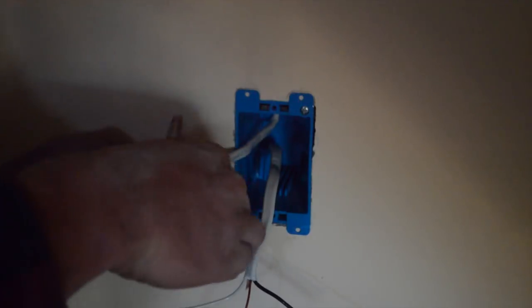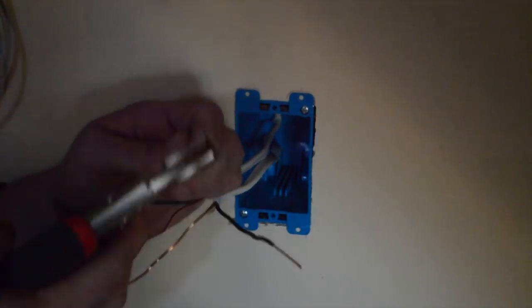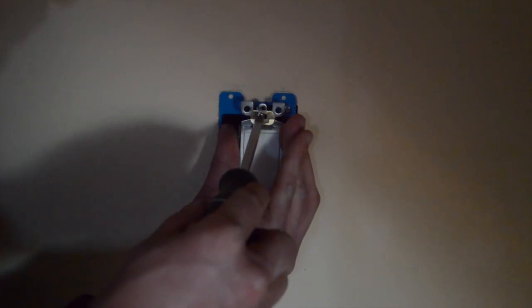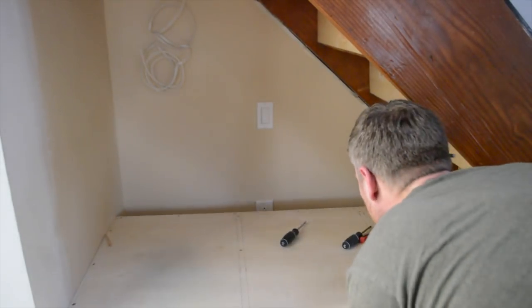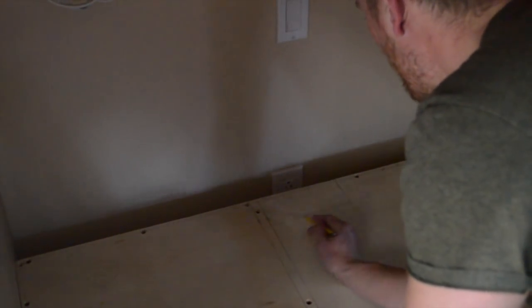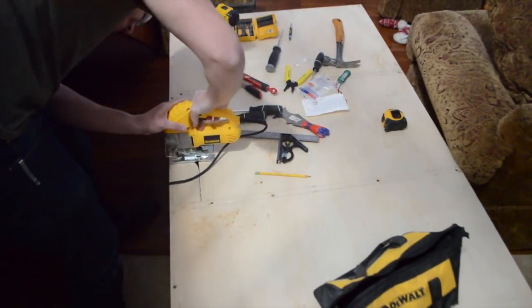I stripped the wire on both ends, giving it enough wire to work with. Ground to ground, hot to hot, neutral to neutral is how it usually goes here. Add some caps and push the switch back into the housing. Once everything was wired, I pushed the bench back in to measure where I need to cut the access hole for the outlet. All you have to do is cut it with a jigsaw or a handsaw and round the edges.